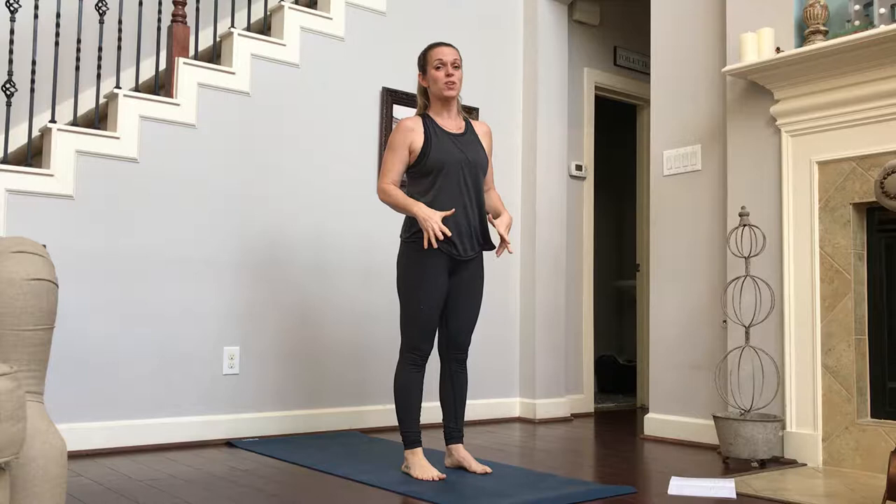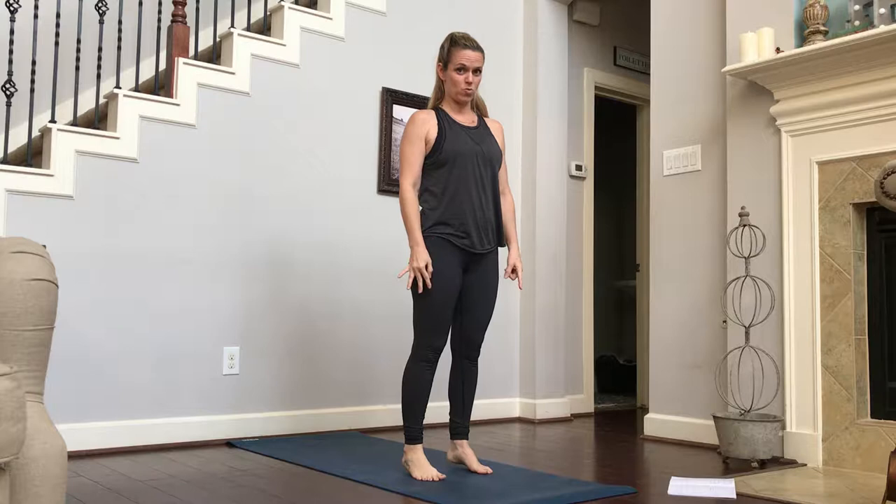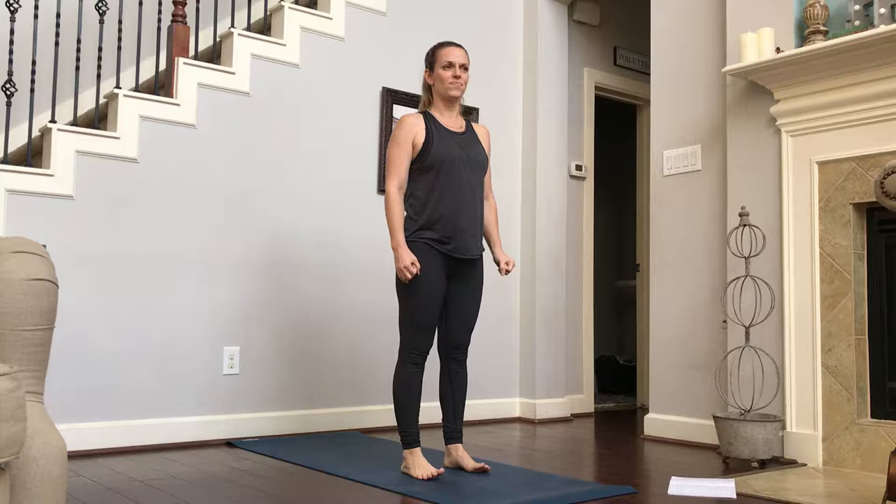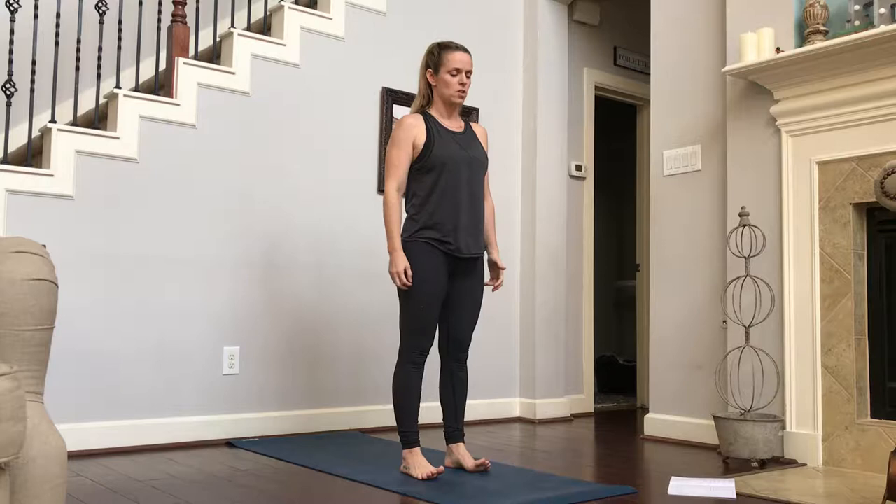We are going to do a standing series that is really strengthening and empowering. We're going to focus a lot on balance and strength and twisting. We're going to start off by rocking up on our toes and then going back on our heels, feeling the weight of your body in your toes and feeling the weight in your heels. They're going to root us into the ground and build our foundation for balance and strength.